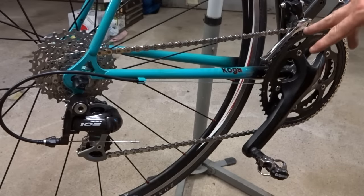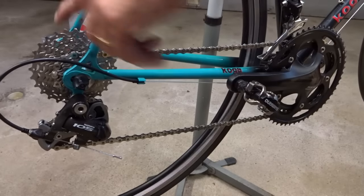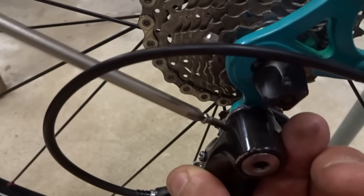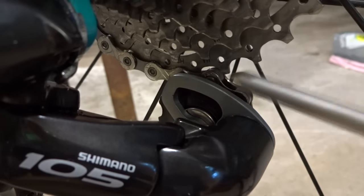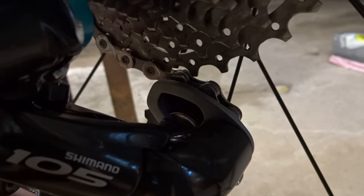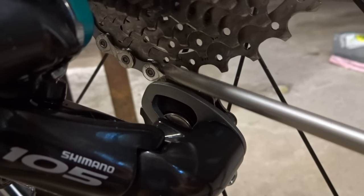To adjust the B screw, go ahead and shift the front derailleur to the smallest chain ring and shift the rear derailleur to the biggest cog. I'm going to start by backing the B screw all the way out by turning it counterclockwise. With the screw backed all the way out, the chain is pinched between the pulley and the cog. So I'm going to tighten down the B screw to back the pulley away from the cog — that looks a little better. I can back it off just a little bit more — that looks better. The chain is now not pinched between the pulley and the cog.